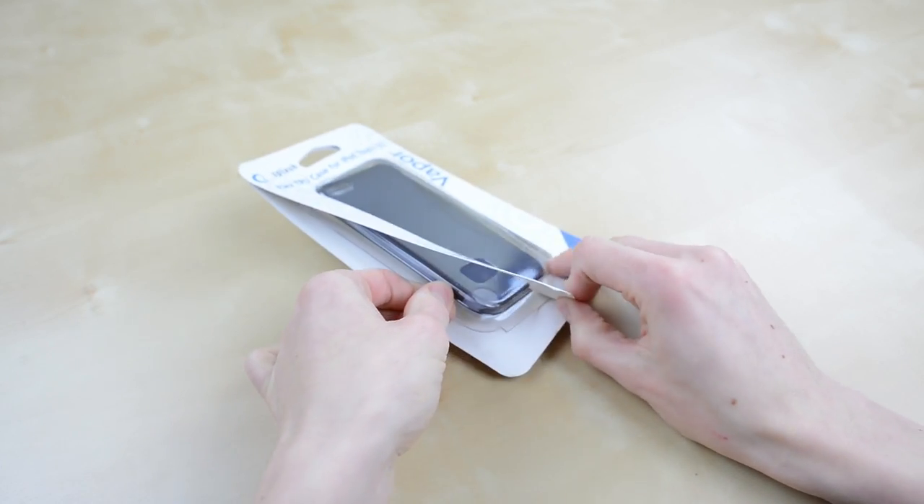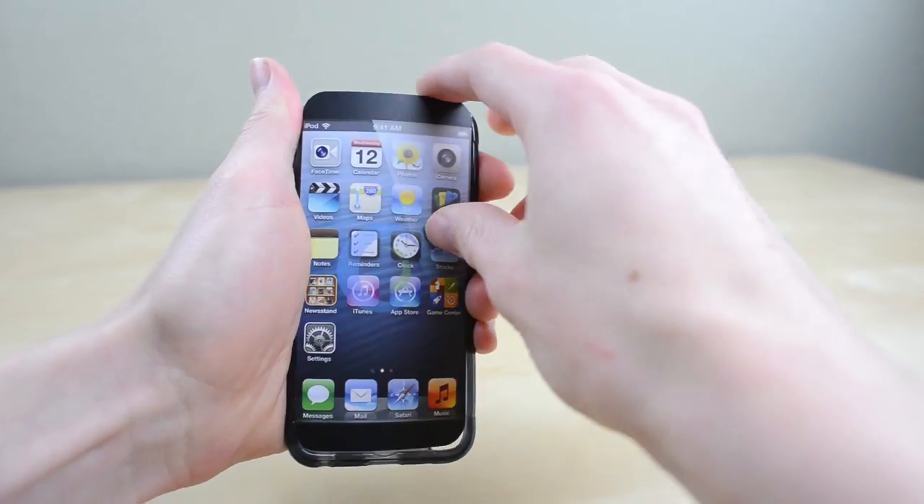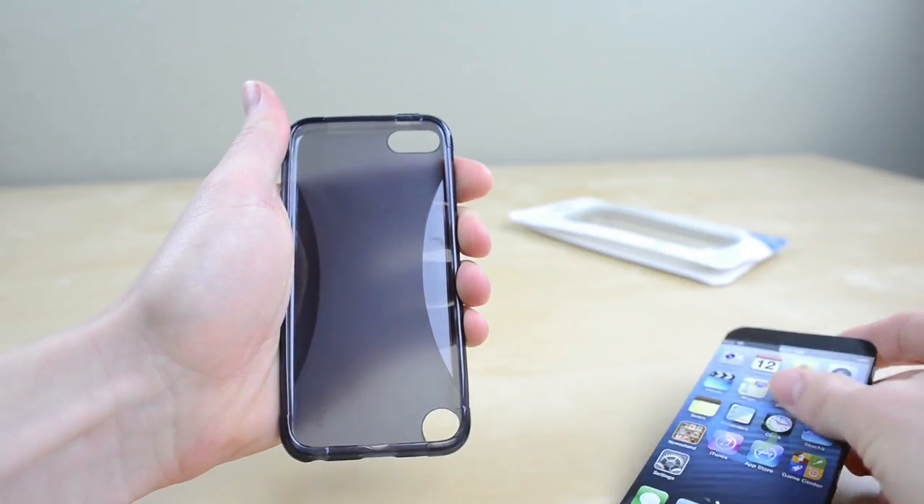The package is easy enough to get into — just pop the side and pull the case out. Pull off the comically wrong-looking cardboard insert and we have the case itself.